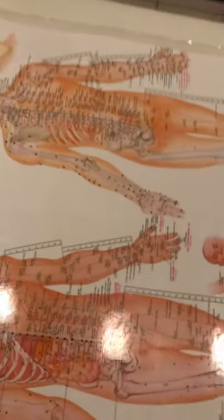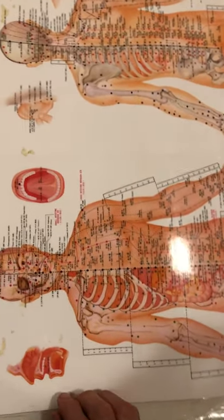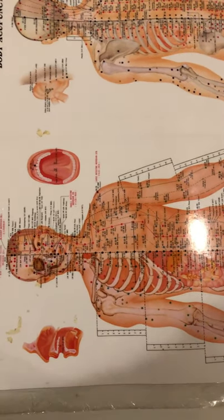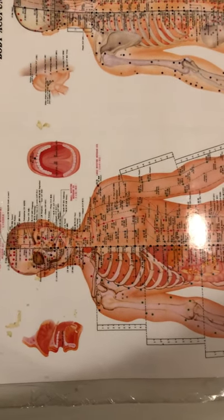I'm going to show you on my poster a technique of how that's done. Here's my poster — you can see the ribcage. I'm going to show you how to do it on someone else. Let's say your family member has asthma and you want to help them.